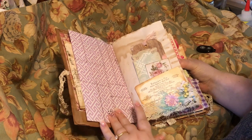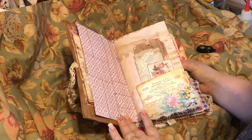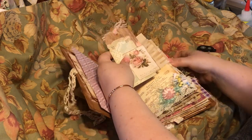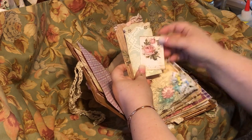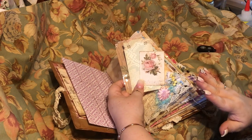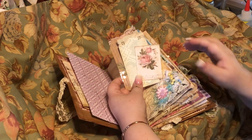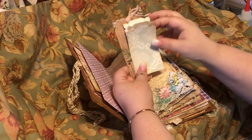I used a Tiffany stamp and did a snippet of embellishments. Here are some tags that I had put in here. By the way, I didn't use any specific kit in this — this is all just random papers that I had in my stash.